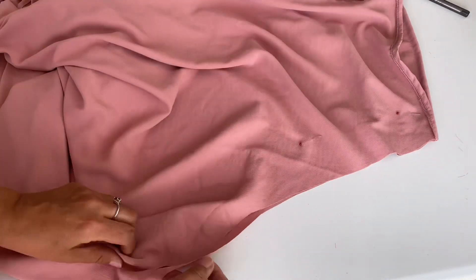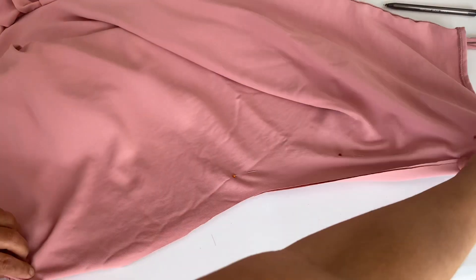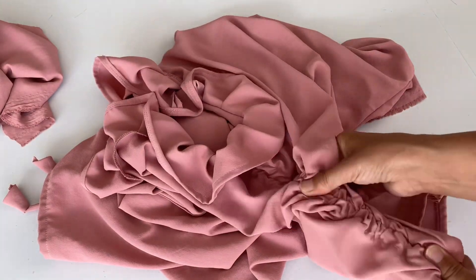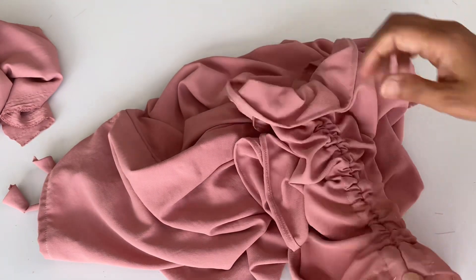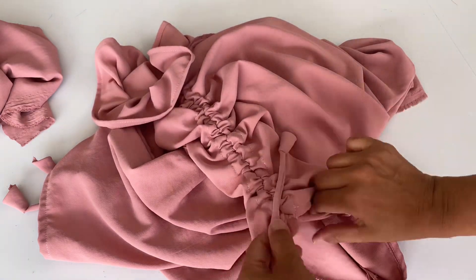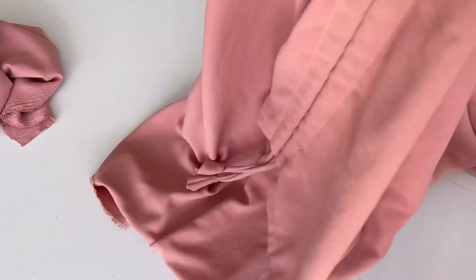Now it is time to sew all around our top — this is the final step. After giving a final stitch, you can try it on and if it's too loose, you can make it tighter. I am going to stitch all around. Then pull the sleeve strings as much as you like to create lovely ruched pleats — it looks really stylish. Pull them apart, make a tie knot at the end, and your sleeves are ready.